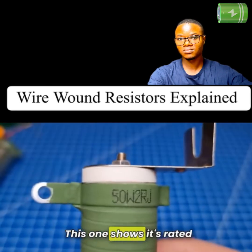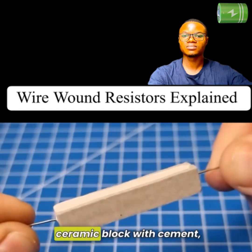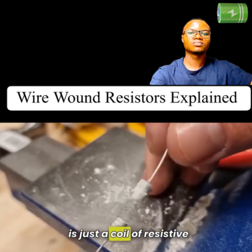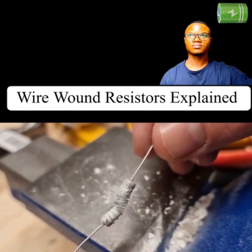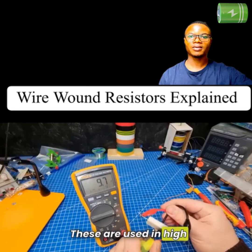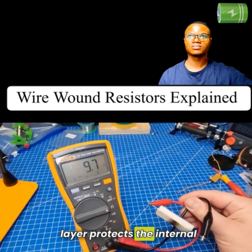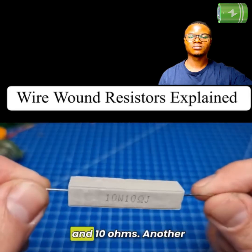This one shows it's rated for 50 watts and two ohms. Some are buried in a ceramic block with cement, but inside these there is just a coil of resistive micro wire wrapped around a ceramic core with two end caps attached. These are used in high heat applications as the cement and ceramic layer protect the internal wire. This one shows it is rated for 10 watts and 10 ohms.